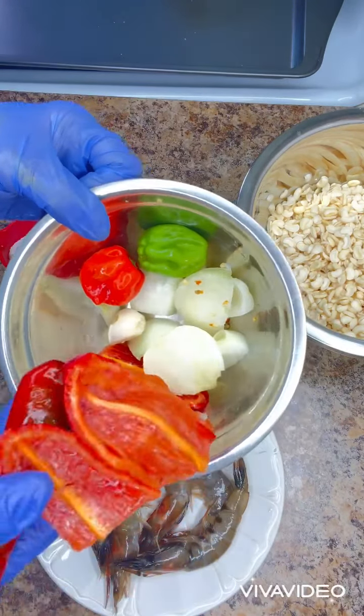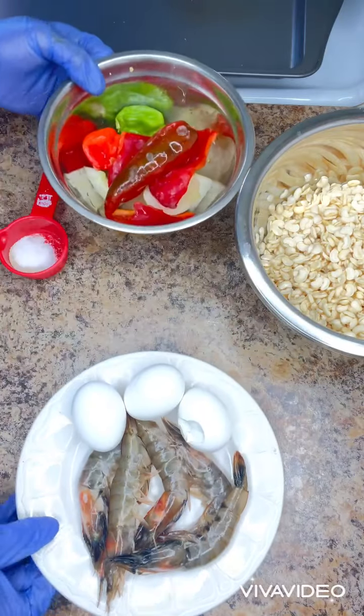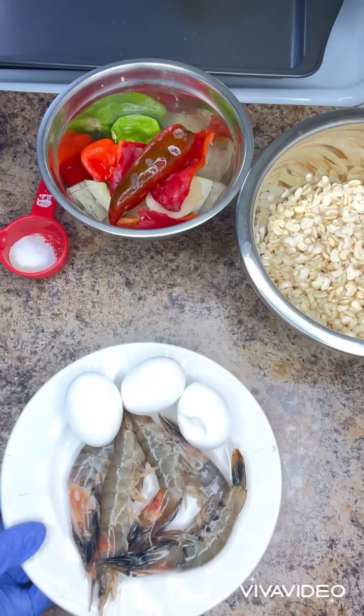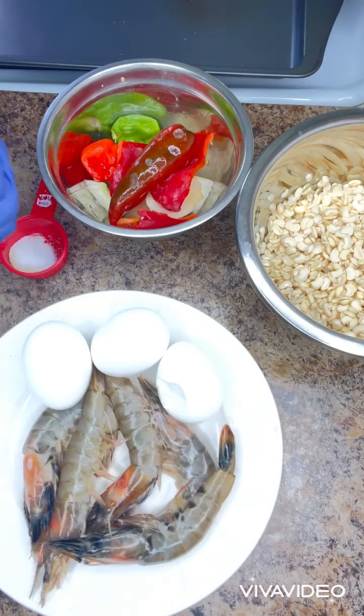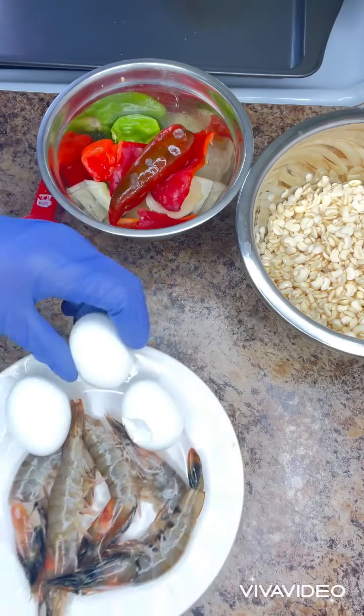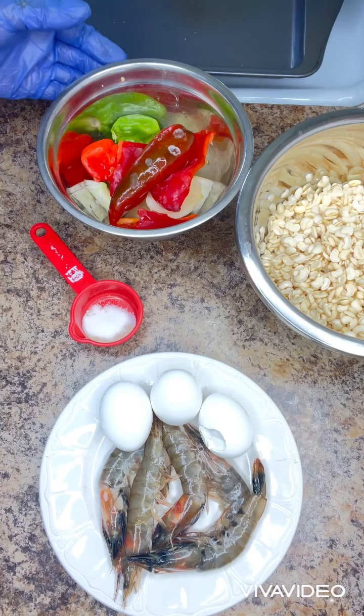And here is the peppers, onions, and garlic that I'm going to blend with the beans. And here I have shrimp and three eggs that I'm going to be adding. The eggs are being cooked. And here is the seasoning I'm going to be using.